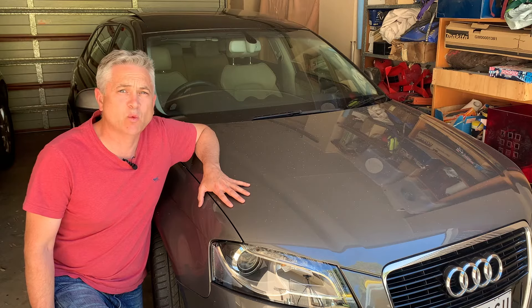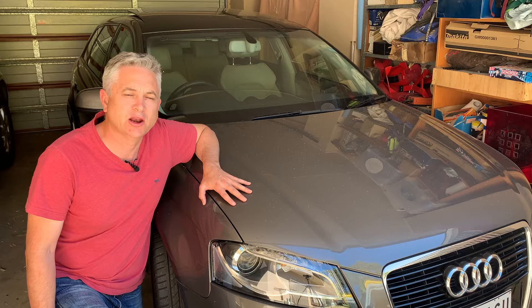Hello everybody and welcome back to the channel. Today I'm here with my Audi A3 and I'm going to be showing you how to pair your mobile phone via Bluetooth to the Audi Concert 2 Plus radio. Specifically, this is a 2011 Audi A3, model year 12. Audi fitted the Concert 2 Plus entertainment system to A3s, A4s, and TTs from 2006 to 2013.